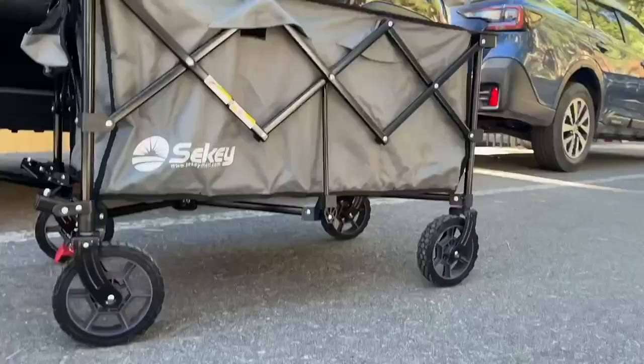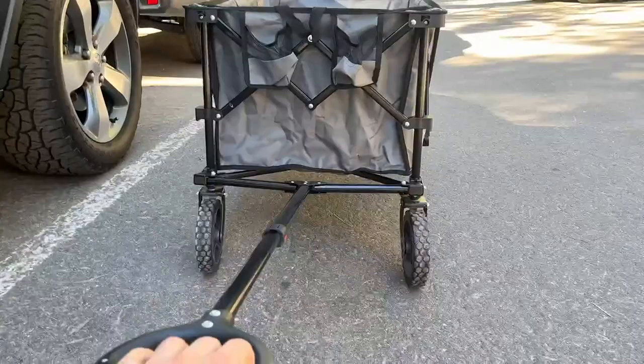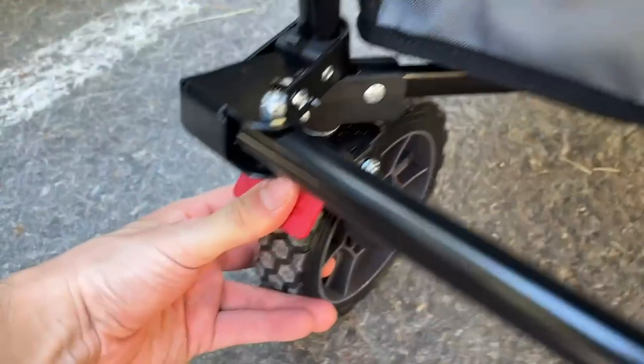The wheels are actually locking. Those two little red tabs — if you flip them up, that's going to allow the cart to roll. This was on a steep incline so you can see it rolling downhill. And then if you want to lock them in place and have it stay even on a steep incline, you can press down those two red tabs. Even if you just have one of the two tabs down, it should hold the cart just fine. That was one of the most impressive features — how well those worked.